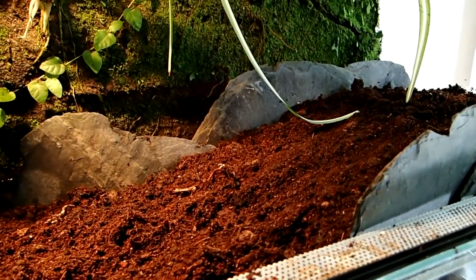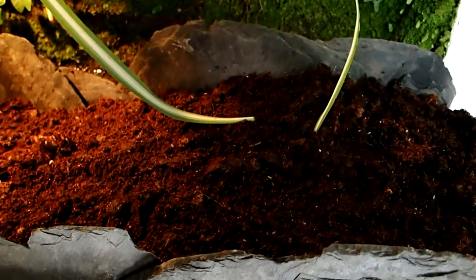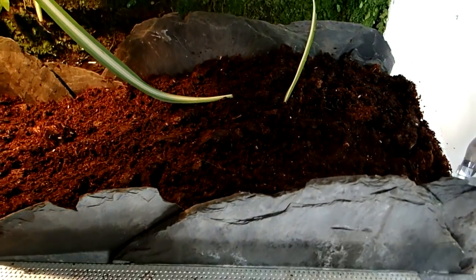As substrate I use a mixture of coconut coir and forest soil. This makes a good loose soil which still enables the skinks to build burrows.